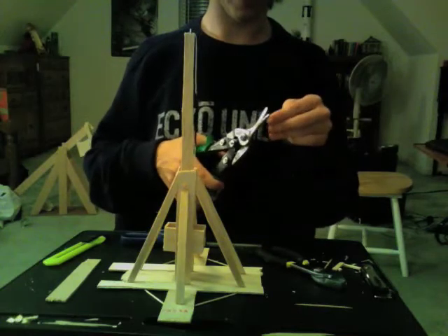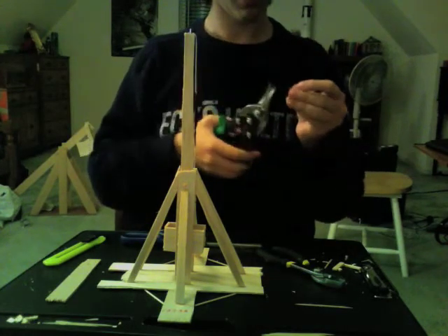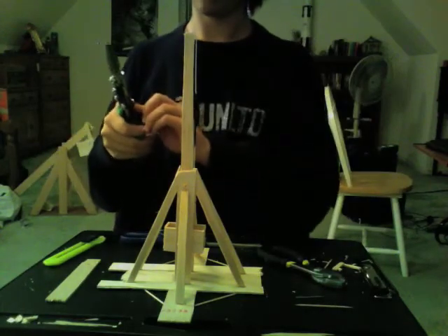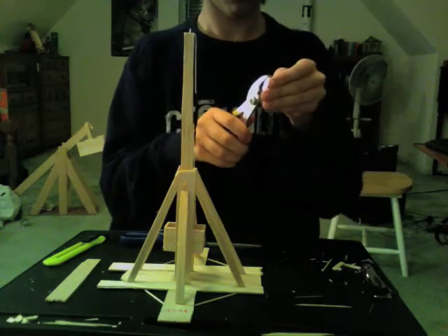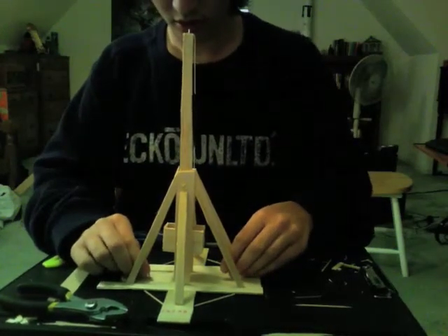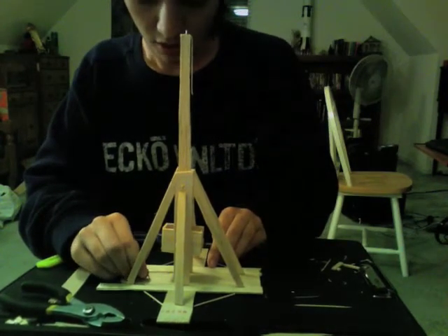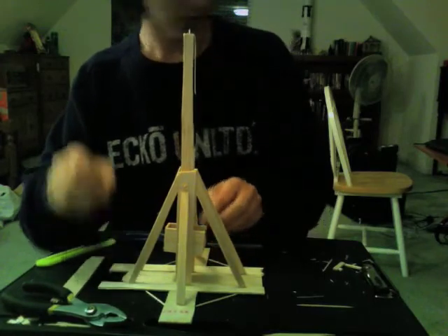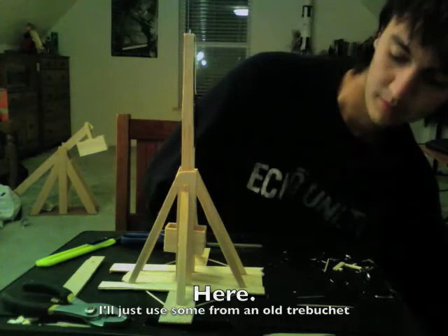You're going to need a trigger mechanism in order to do that. Cut two equal length pieces of wire and bend them into a horseshoe shape. Find a good spot along the front of the base of the trebuchet and stick them into the balsa wood.